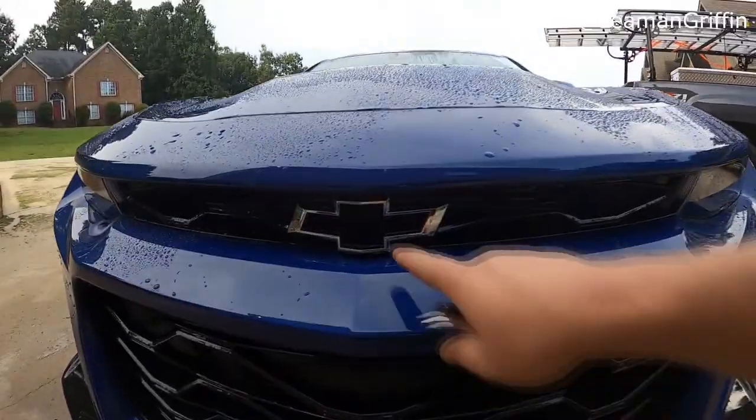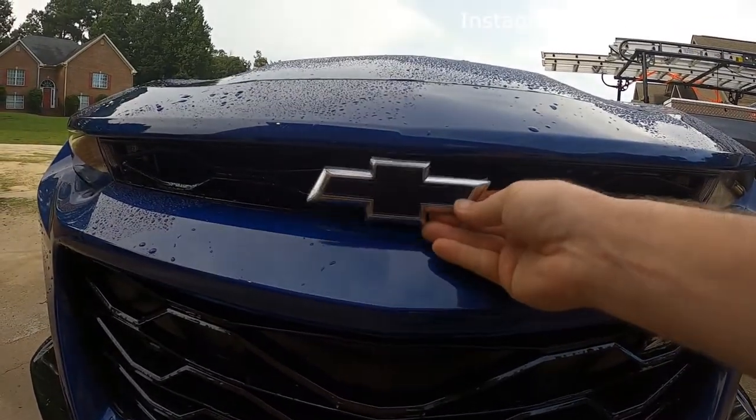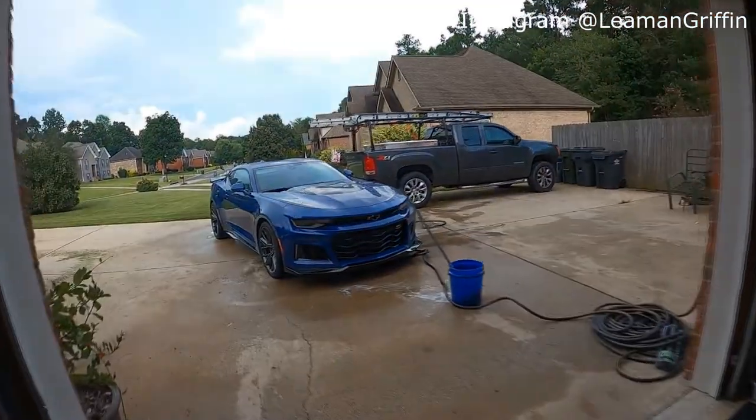I'm calling it a flow tie mod. On the ZL1, the front bowtie is actually hollow — you can stick your whole finger through it. They call it a flow tie because it's supposed to not block airflow into the engine. So we're gonna do that on the back of the car: cut all the black out, wrap the chrome in gloss black, and stick it back on. It'll give the appearance of the bowtie perimeter with the blue paint showing through the middle.